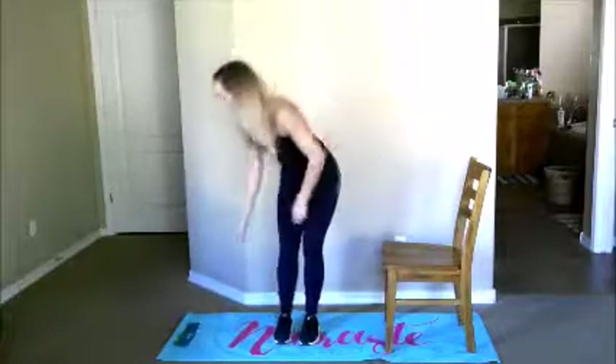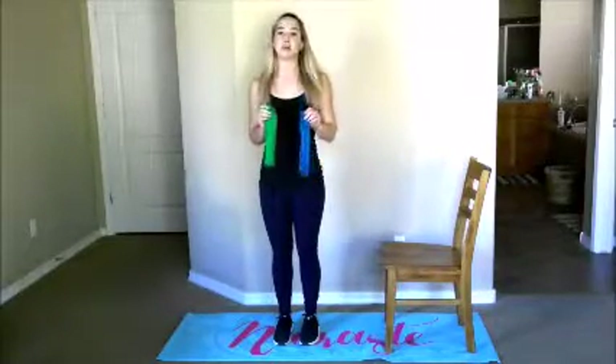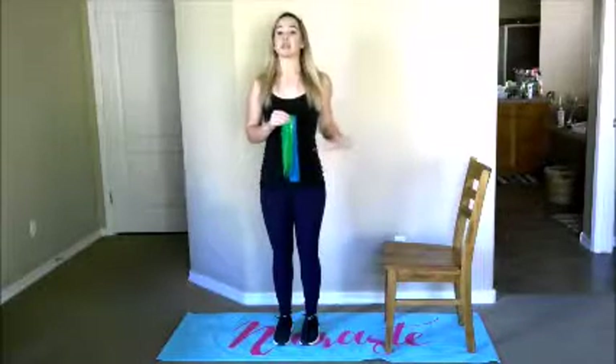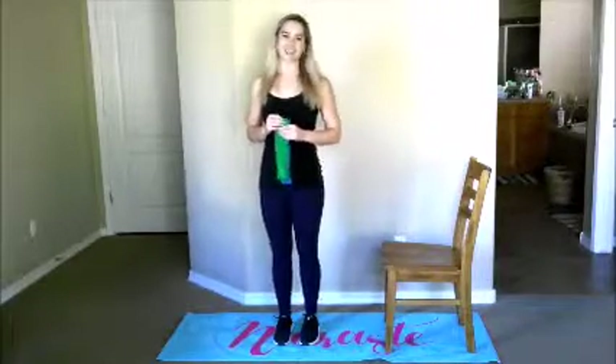Today the only equipment we'll be needing are resistance bands. I have a light and a medium — you guys can use whatever you need for your preference. We'll also be starting out with a chair, which is going to help us learn proper squat form. So grab a chair, grab your mini bands, and your yoga mat, and let's get started.